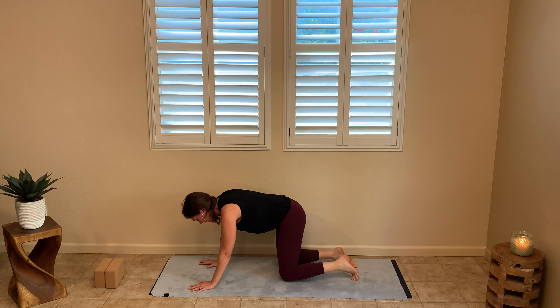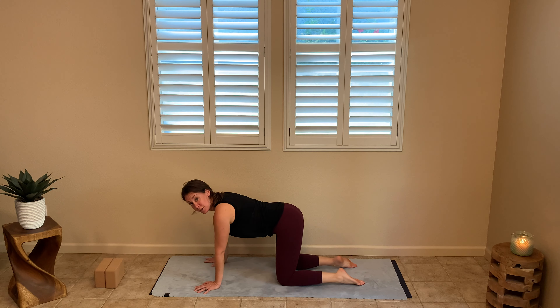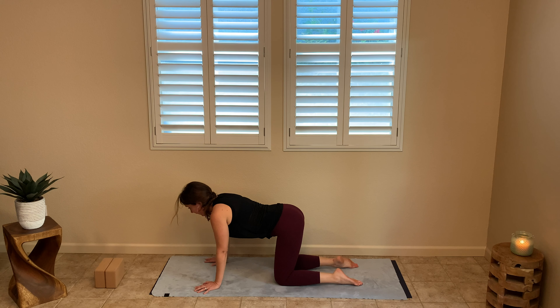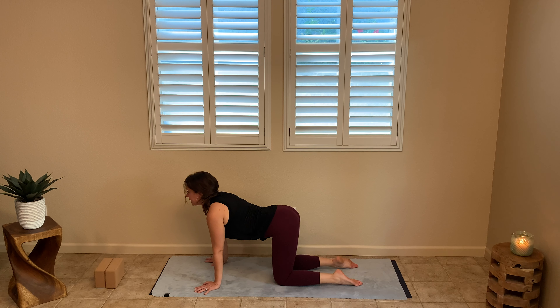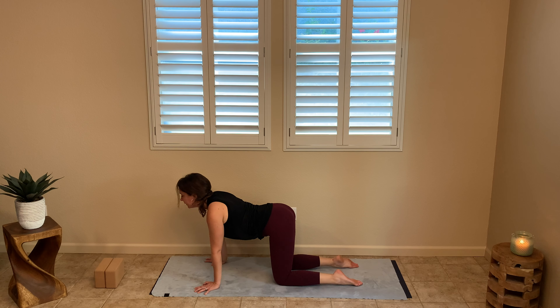Come back down to tabletop — shoulders over wrists, hips over knees, neutral back. Now we're going to move through cat-cows. Cat is getting the back up towards the ceiling, tailbone towards the ground, head towards the ground. Then sweep back through to cow — belly coming down towards the mat, broadening through the chest. Go at your own pace. If you're tight through the wrists, think about putting more pressure into the hands and fingers instead of dumping into the wrists — that should help with wrist pain.